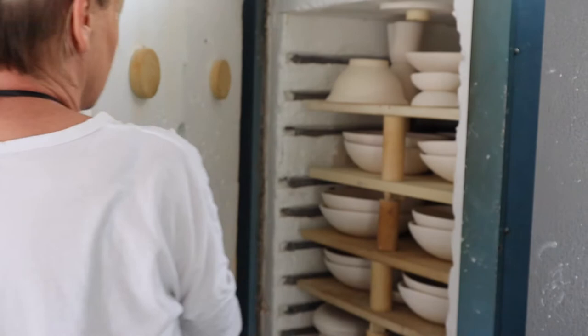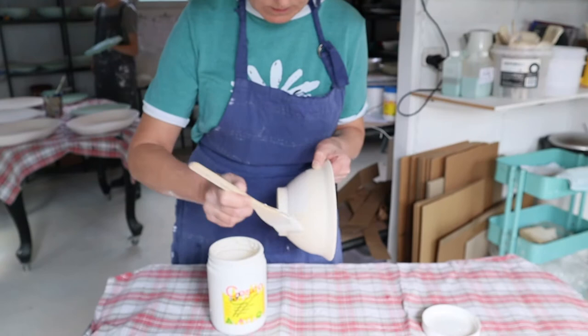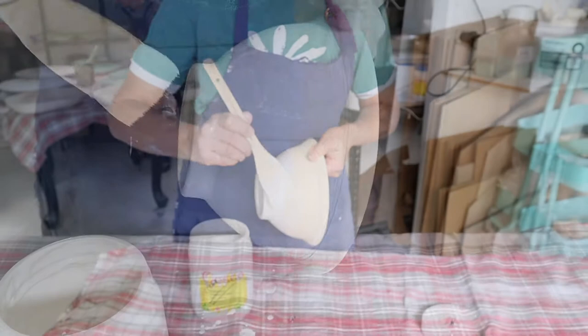And into the kiln for a bisque fire. And now we glaze. All our glazing is done by hand.